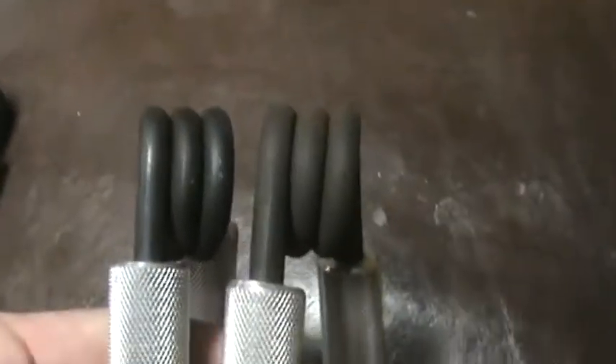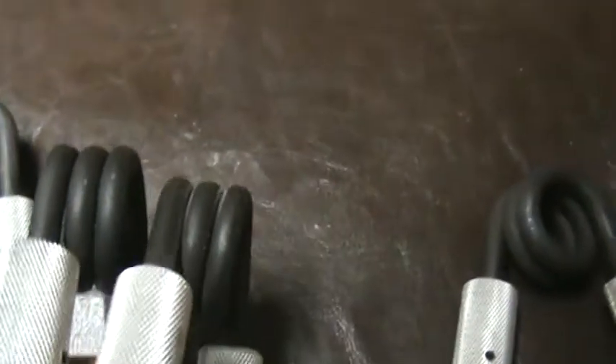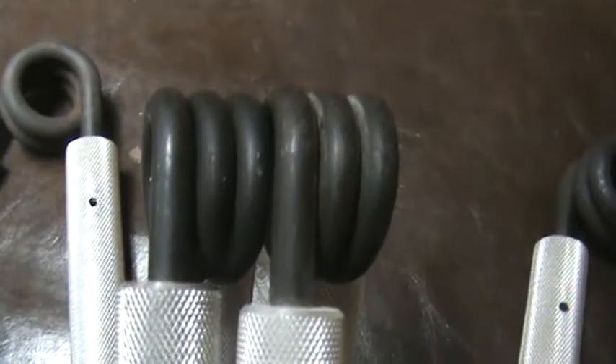So this is the 9 next to the 8. And then the 8 next to the 10. And then the 8 next to the 6. The 6 is on the right, then the 8.